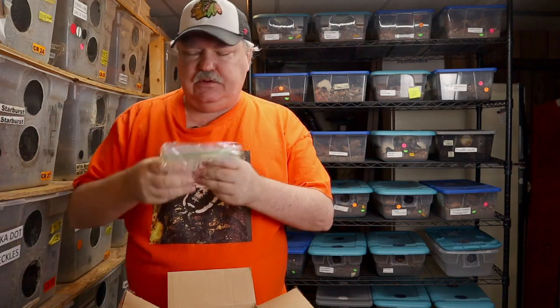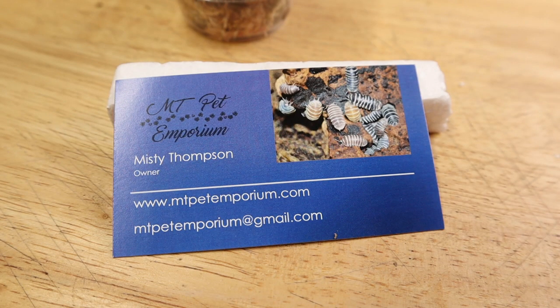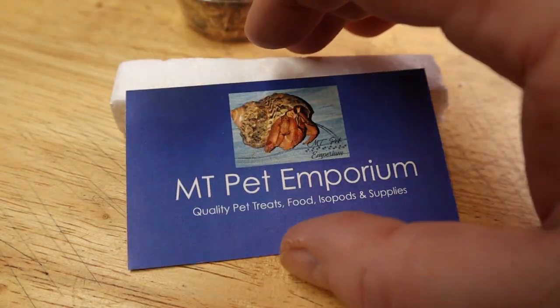And what do we have next? We have a cryo pack. So Misty is going above and beyond. We've got two boxes, two ice packs, a cryo pack, and we have Misty's card. Let's see if we can get a focus on that. Pretty cool card. MT Pet Emporium. Actually, we have three cards — thanks, Misty. I'll hand them out when I get a chance.